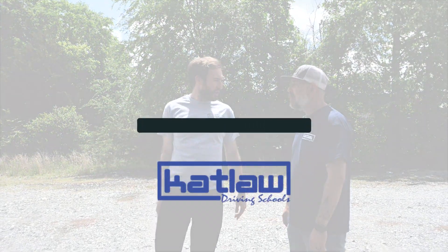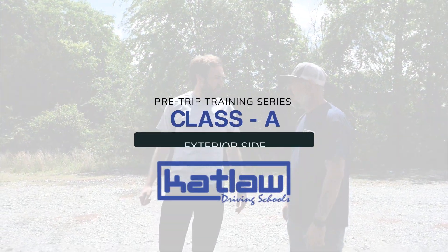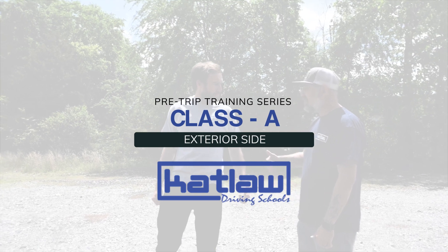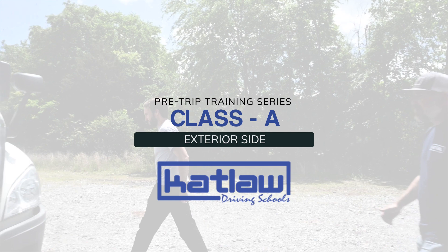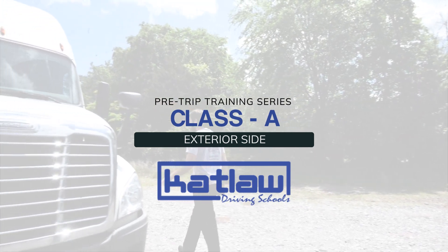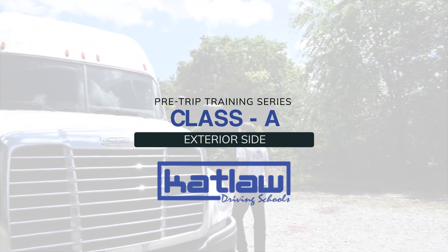Welcome to Catlaw Truck Driving School's pre-trip training video series. This video is to assist you with preparing and studying for your pre-trip test on your CDL exam for the side of the Class A tractor, which includes from the door to the rear of the tractor. Grab a pen and paper, let's go.